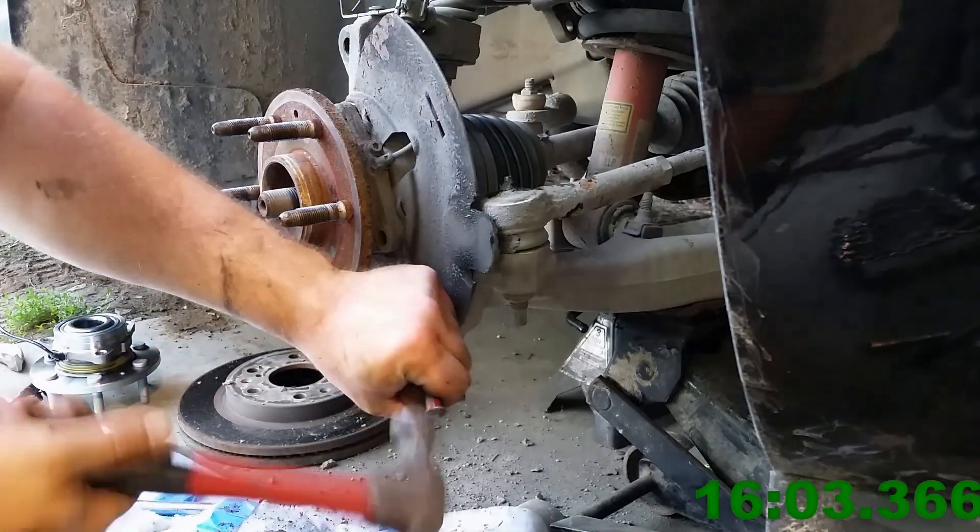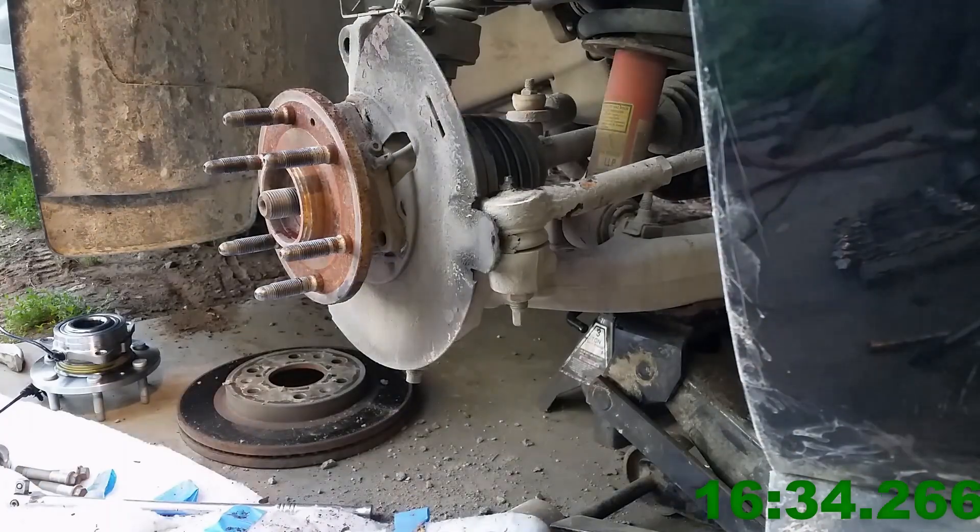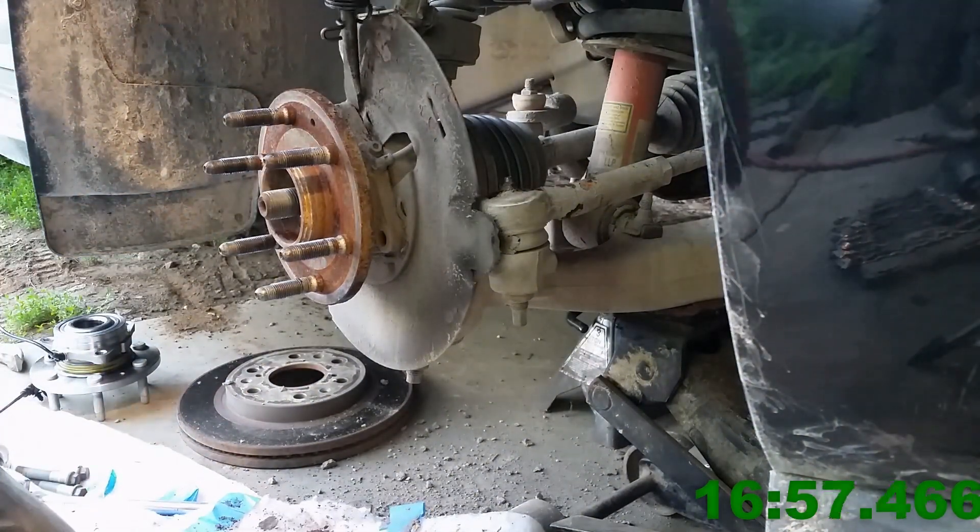If you're not reusing your hub assembly, as long as you're careful not to damage the spindle, you can pretty much go at it however you want.